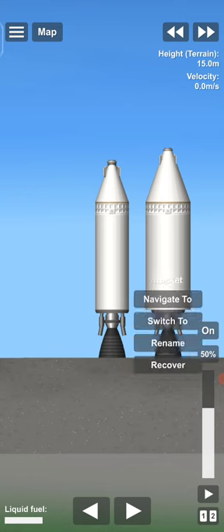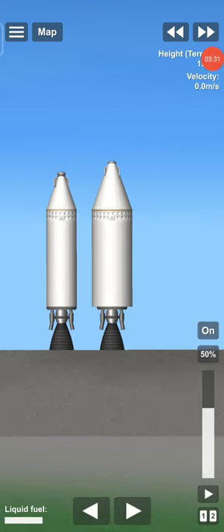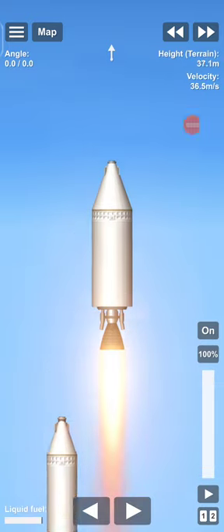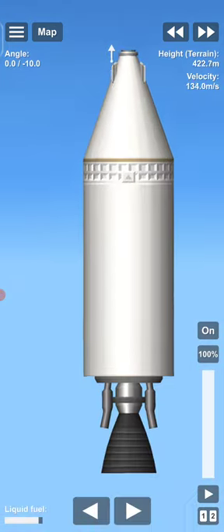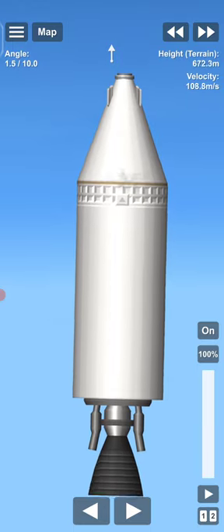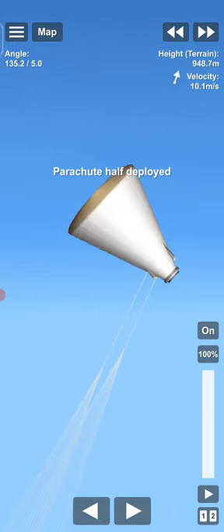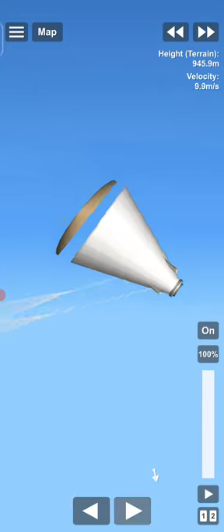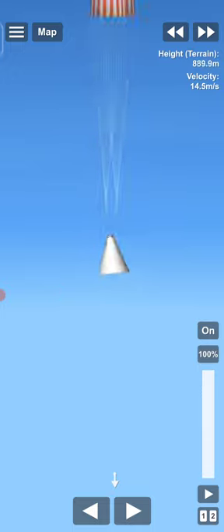Let's test the 8-wide one because most people will be like, you haven't tested the 8-wide one. It's so easy. Parachutes — each heat shield separates like usual.